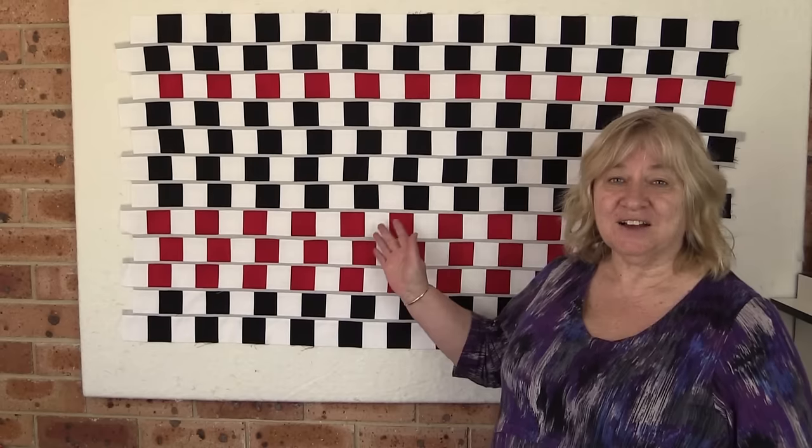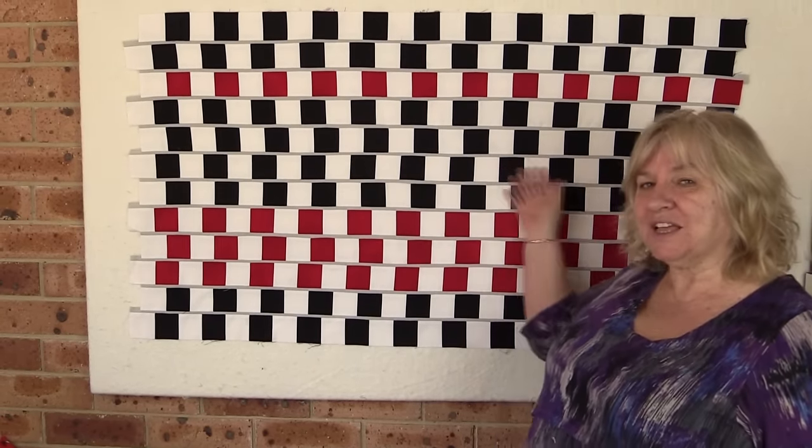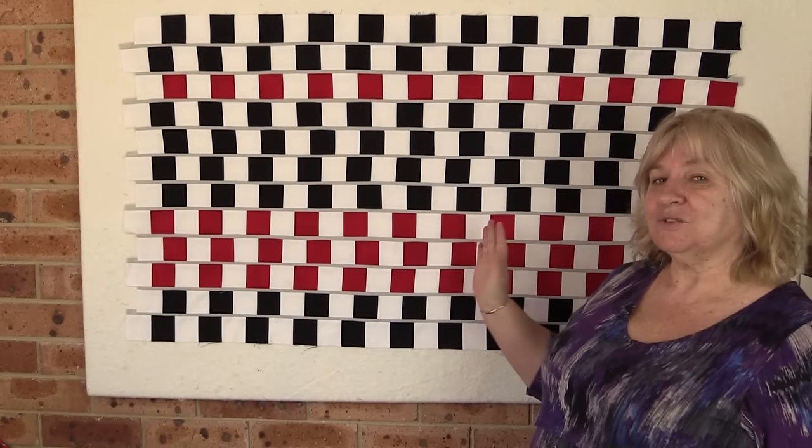Hi, I'm Wanda from Alanda Craft and today I'm going to show you how to make the Cafe Wall Illusion Quilt. Now all of these lines are straight but you get the illusion that they actually bend as you look at them.